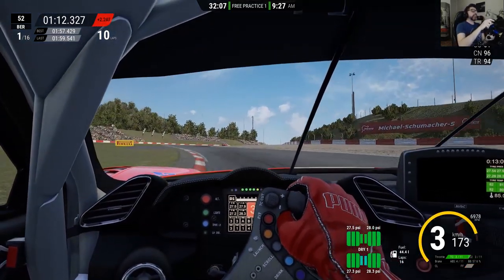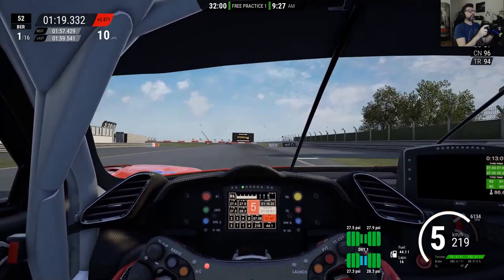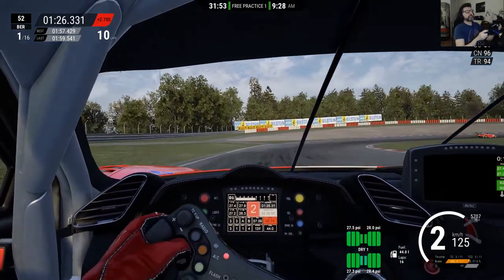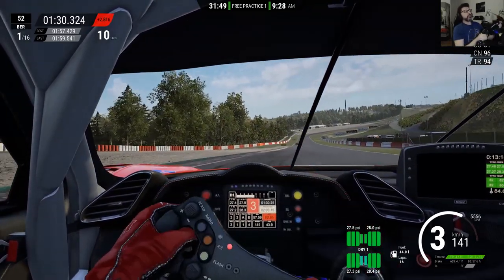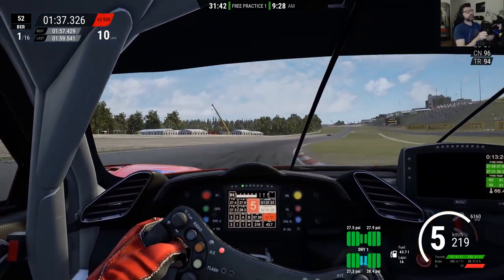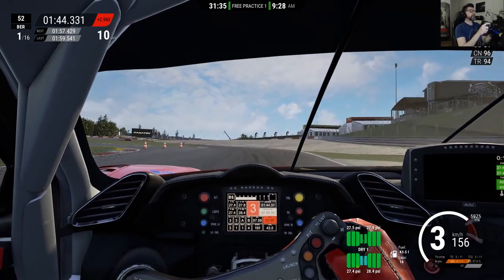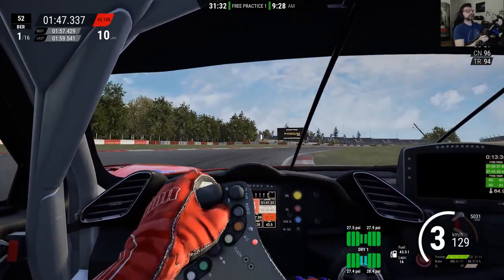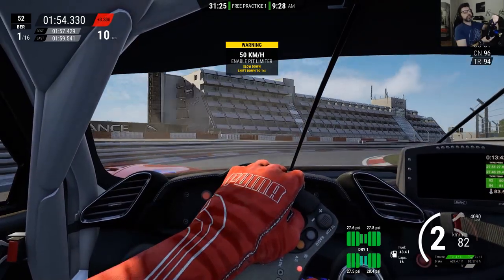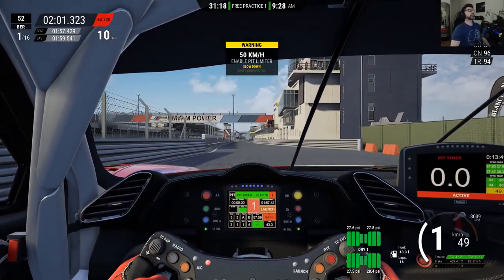This is how you do the setup. Now I'm going to the pits to correct the pressures and check our tire wear. Also, I still have a little bit of power oversteer I'd like to fix. Always a good occasion to practice pitstop procedure — do that before a race. This is where I brake, pit limiter on, and we're in.